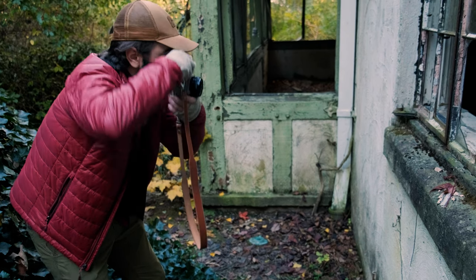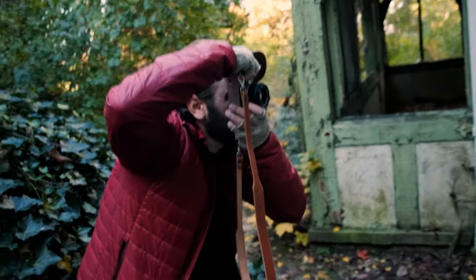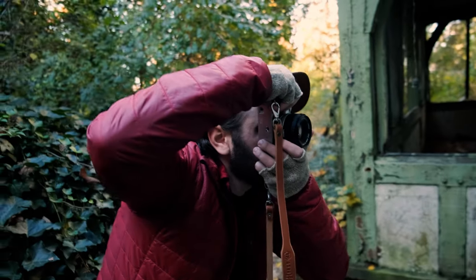Have you ever seen the focus thing in this camera, Malachi? It's cool — like the line splits. Photo taken.